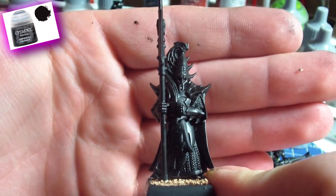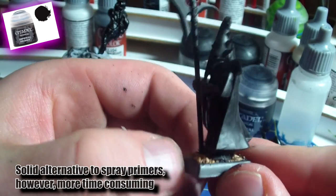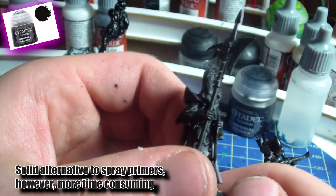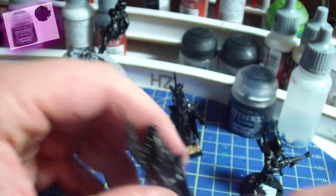And that's basically it. You saw the results — I like the Imperial Primer by Citadel paints really, really much and I can only recommend it. It's a good alternative for people who cannot use spray primers or don't want to. Thanks for watching, guys. If you liked this video, give me a thumbs up and maybe leave a comment, and I hope to see you guys in the next video.